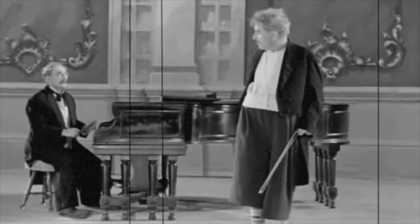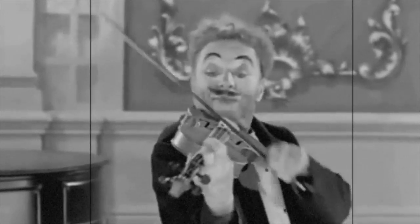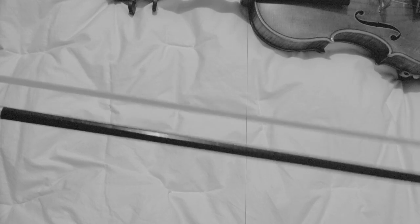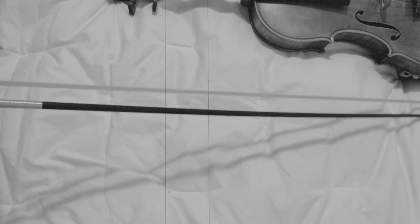Today we're going to learn how to practice chords the right way. Step 1: take your favorite carbon fiber bow and start tightening the living hell out of it. If it starts looking like a Baroque bow, then you're doing it right.